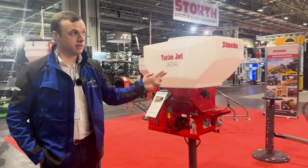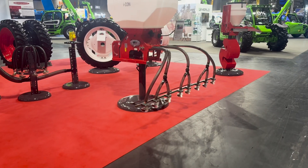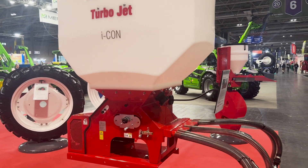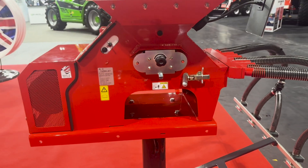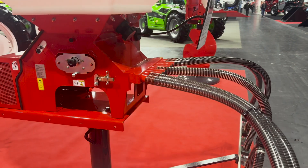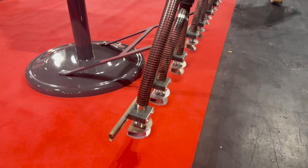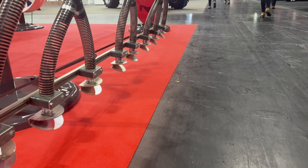Moving on to the Turbojet Ten Icon — a similar machine but with a 400 litre hopper. There are ten outlets here which split into 20 spreader plates along the back of the machine. Being an Icon model, you get a colour screen inside the cab and a GPS antenna on the roof so the receiver can read the forward speed of the tractor and adjust the application rate accordingly.